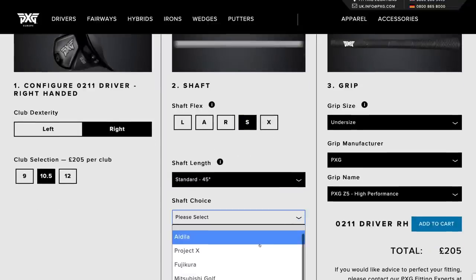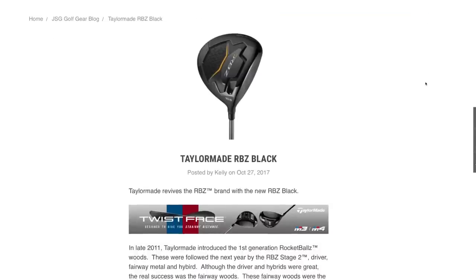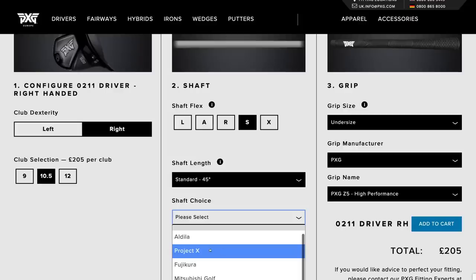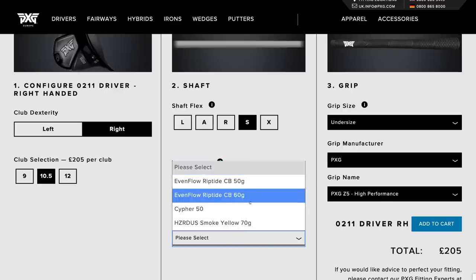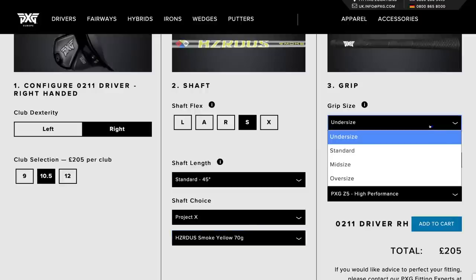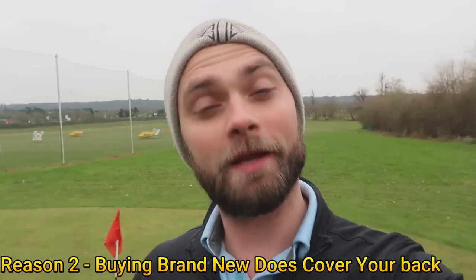The fact you can get a 200 pound driver club fitted is unique. Other manufacturers like TaylorMade had their RBZ Stage 2 at around 180 pounds, and Callaway brought out a Big Bertha at 200 pounds, but with just one shaft option and one loft option — you can't get fitted for it, you can't get different lofts or different head designs. PXG club fits are some of the best in the world. So the 0211 at 205 pounds, club fitted and tested against your own driver — for that reason alone it's more than enough.